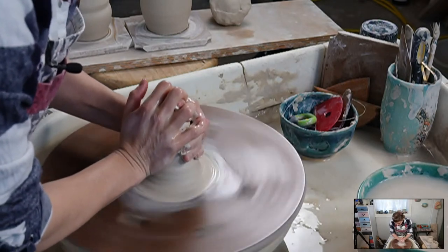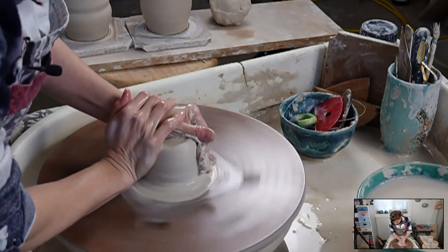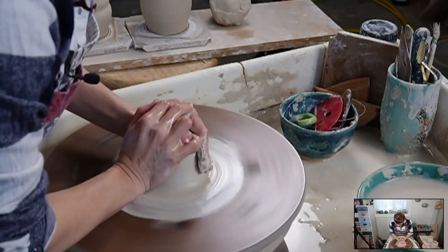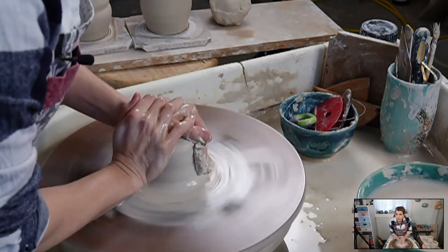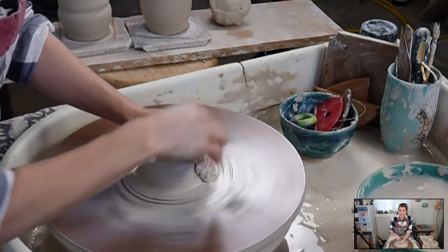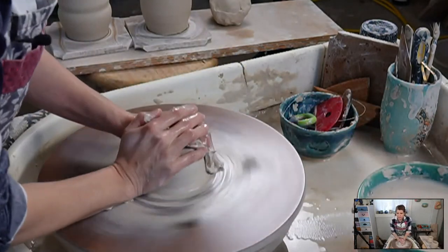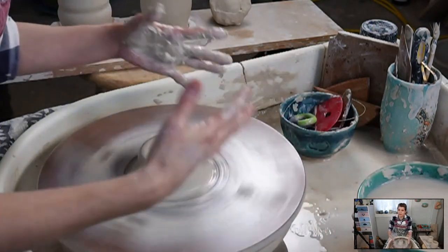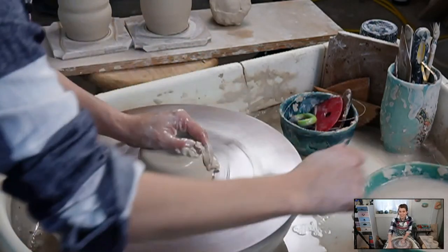I'm going to cone up - this is called centering. See how it kind of looks like a cone, and then we're going to compress it back down. One of the tricks when you're first starting to throw: make sure your clay is soft enough. If you're starting out and throwing with a very stiff, dry clay, you're going to fight the clay. Use a nice, smooth, soft clay. It could be a groggy clay if you like grog, but throwing with groggy clay is like throwing with kitty litter.